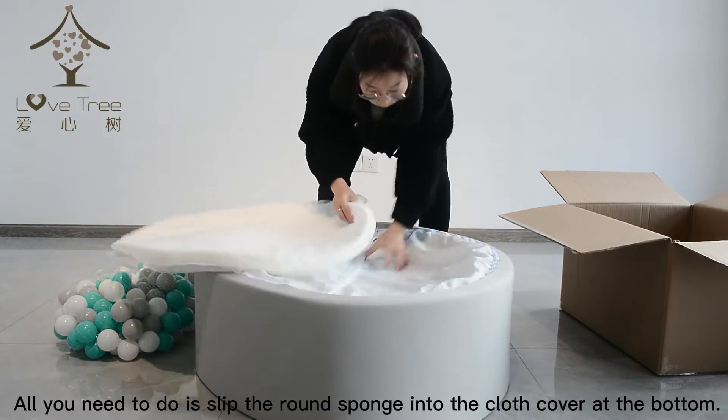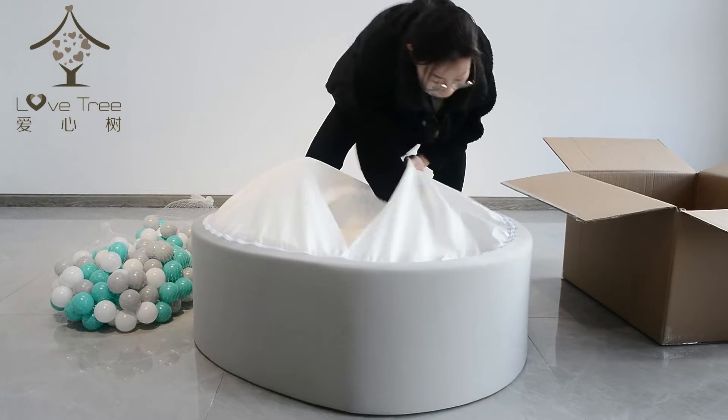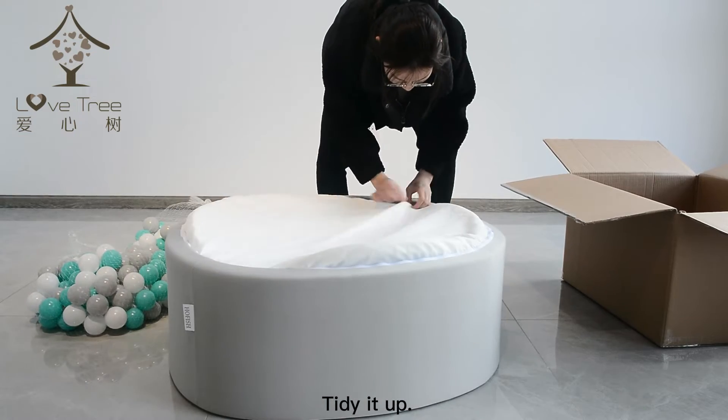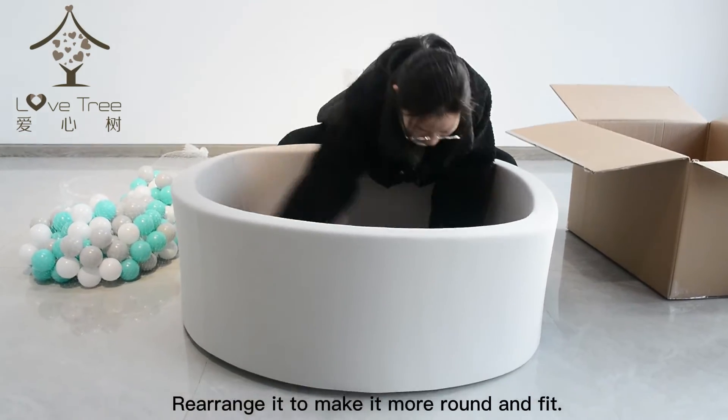All you need to do is slip the round sponge into the cloth cover at the bottom. Tidy it up, turn it over again, and rearrange it to make it more round and fit.